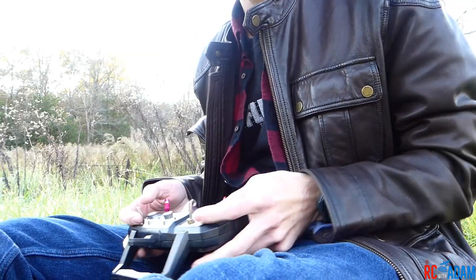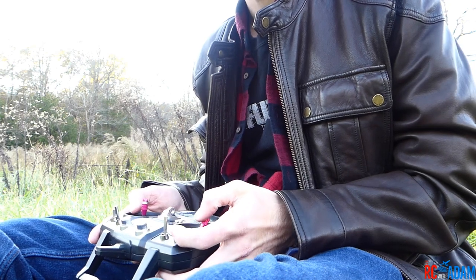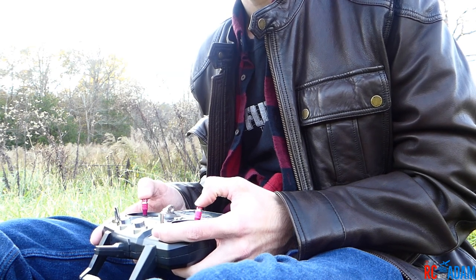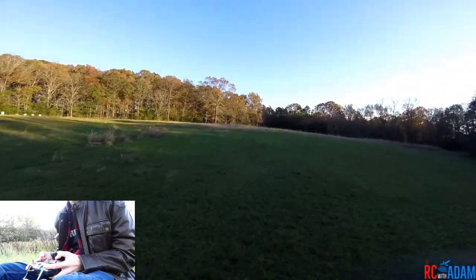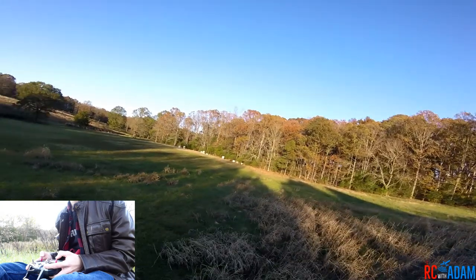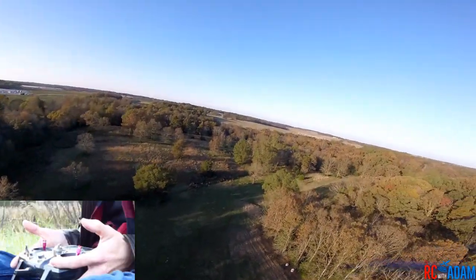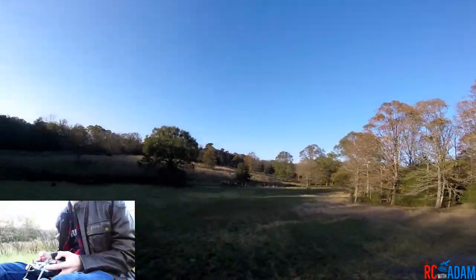Let's fly. First I'm going to put it in acro mode. We are armed and in acro mode — I'm going to do a little wobble wobble — all right, and we're off. Flying around here, I'm going to do some punch-outs and basically drop out of the sky because it gets very unstable. Here we go — punch out, drop — my hands are totally off. See how I'm kind of wobbling? I can still control it.